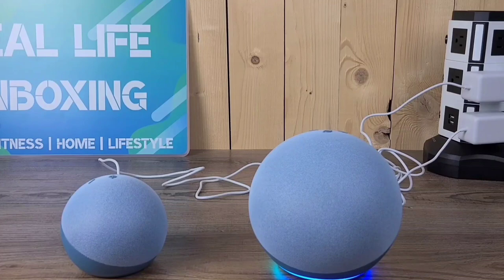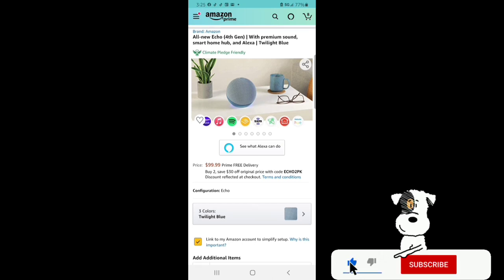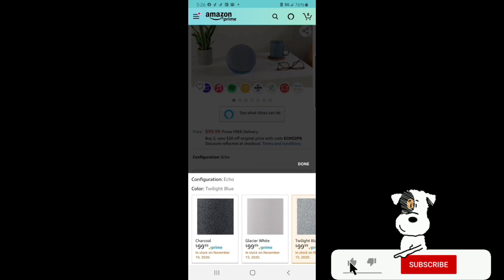Now I want to take you guys over to Amazon and get a little bit further in depth into the features and details. Here we are on Amazon looking at the all-new Echo 4th Gen with premium sound, smart home hub, and Alexa in the twilight blue color. This is also a Climate Pledge friendly product. You can purchase the all-new Echo 4th Gen for $99.99. You can buy two and save $30 off the original price with code ECHO2PACK. You can get this all-new Echo in three colors: twilight blue, glacier white, and charcoal.